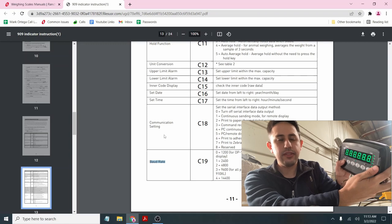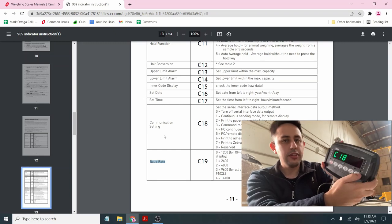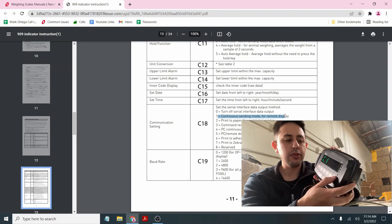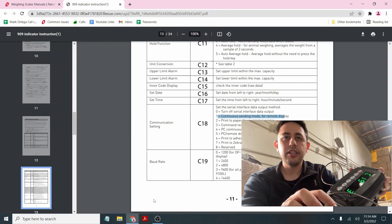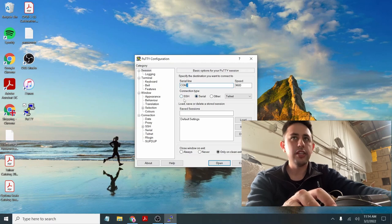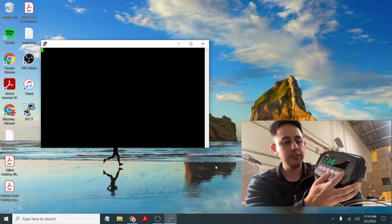Turn on your device and hold down the hold and print button. Go right to navigate to C18. C18 is currently set to 1. C18-1 is continuous sending mode for remote display — this is for devices like the OP910 or 19x or other scoreboards. C19 is the baud rate, connecting to the software. We use C19-3 for 9600 baud. I downloaded a software called PuTTY on the desktop. With this, I can open up the COM port — this is a hyper-terminal type software. I'm setting it to Serial, COM6, baud rate 9600.